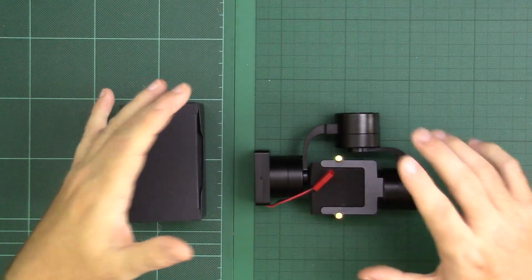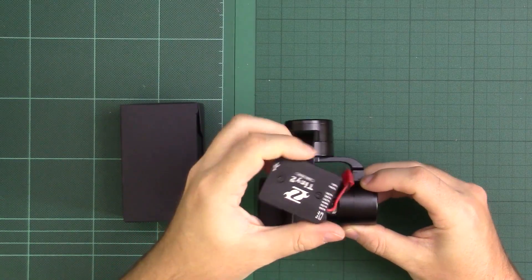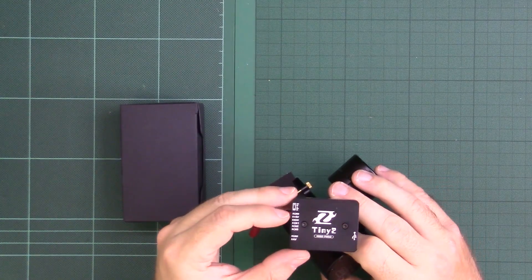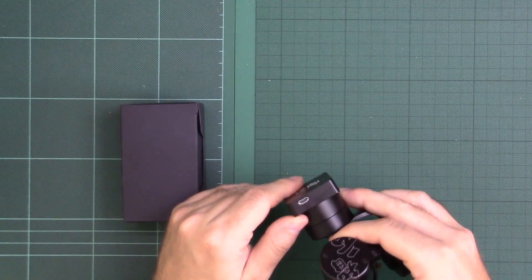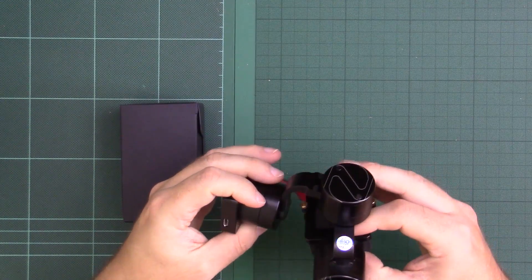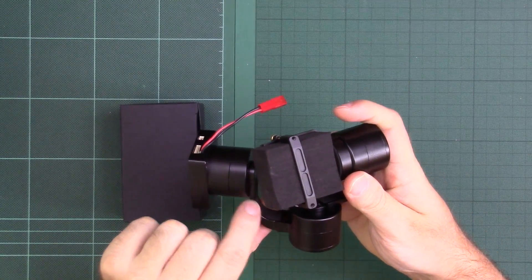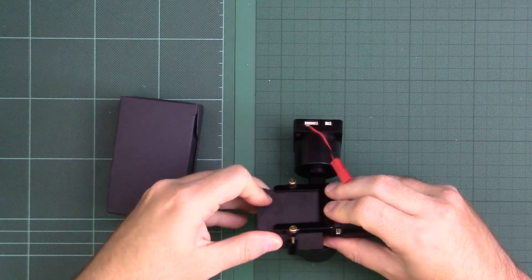It's a nice compact package. The gimbal itself is very similar in design and motors to the Evolution. There's a nice little control module on top housing all the various connectors: a JST connector for power, input ports with ground, 5V, mode channel 1, channel 2, channel 3, ground and AV output, and a micro USB on top for updating firmware. All very neat. The wiring is completely hidden behind rubberized arms, and there's padding in the cradle where the camera sits.